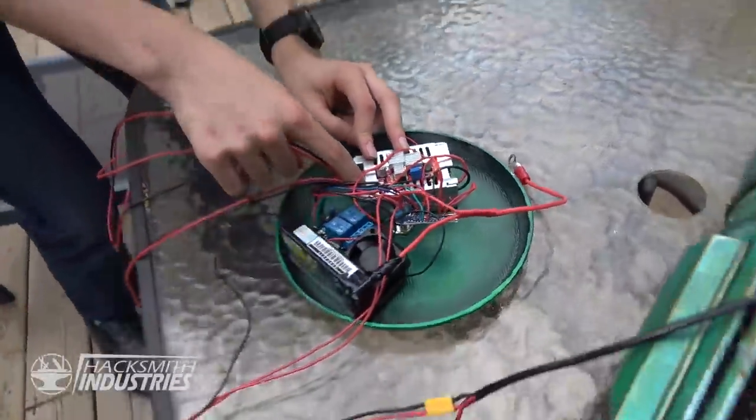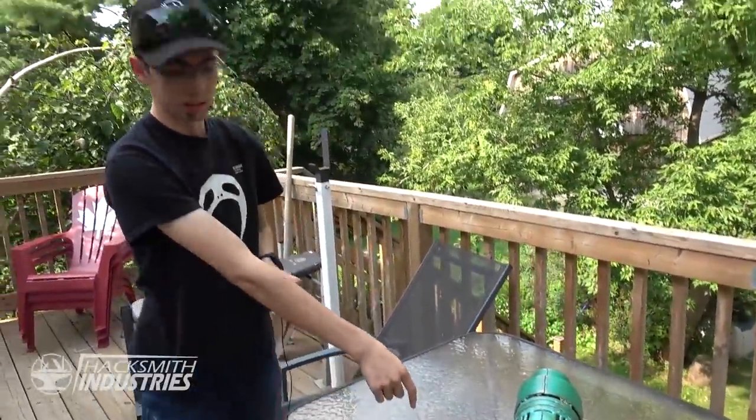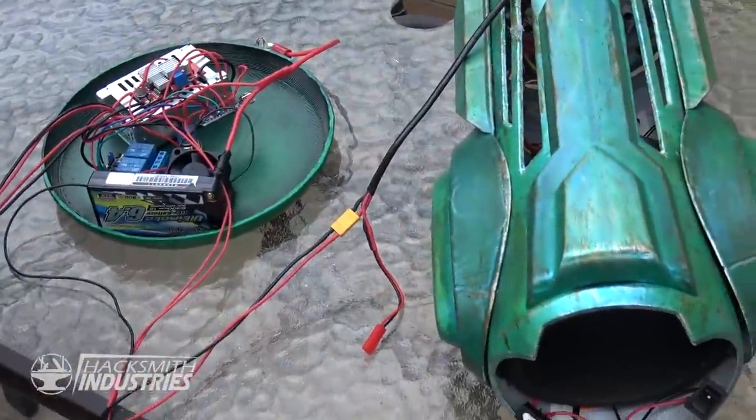To feed the wires through and connect the laser to the Metroid base, we have to drill a bit of a hole in the Metroid head.